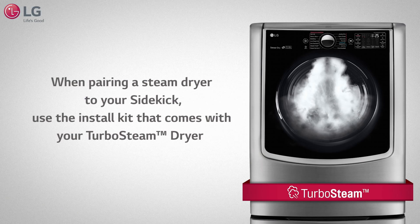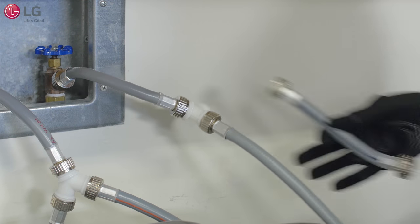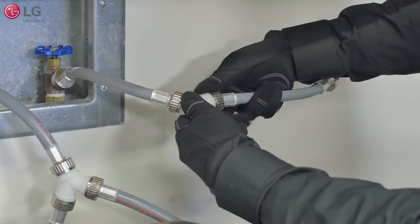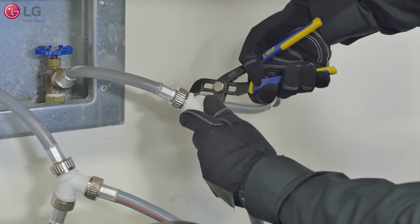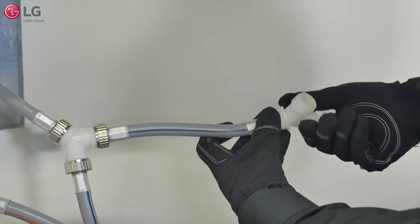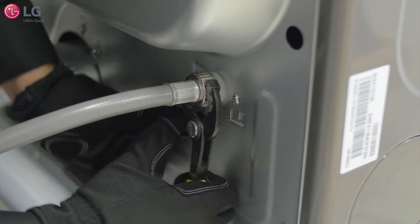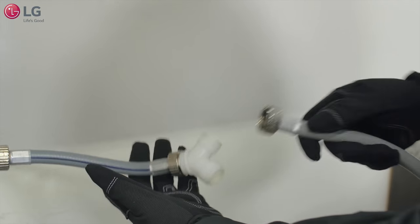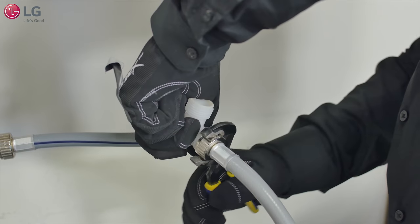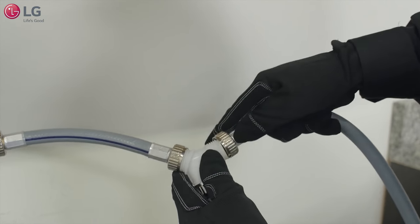In this special case you have a turbo steam dryer. Instead of connecting the cold water hose of your sidekick to the Y connector, connect the short hose from the dryer installation kit. Take the Y connector from your dryer kit and connect it to the end of the short hose. Connect the long hose to the steam dryer inlet valve and tighten. Then connect the other end of the long hose to one side of the Y connector and tighten firmly. Connect the cold water hose from the sidekick to the other end of the new Y connector.